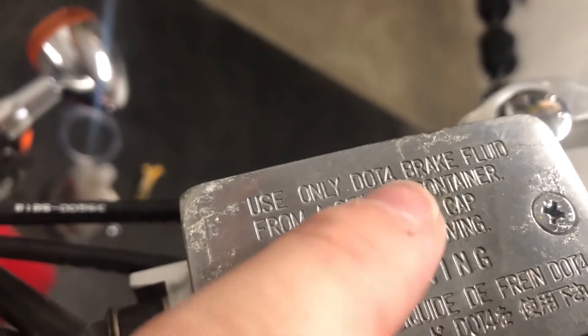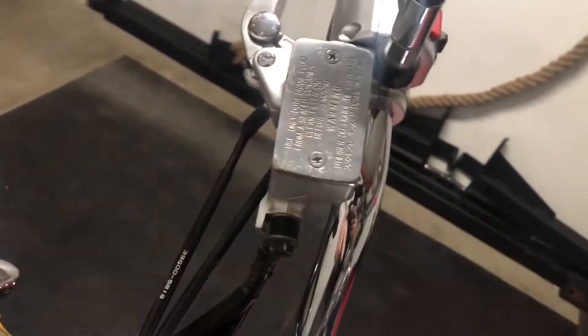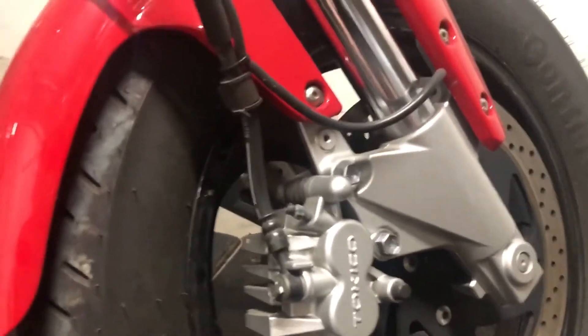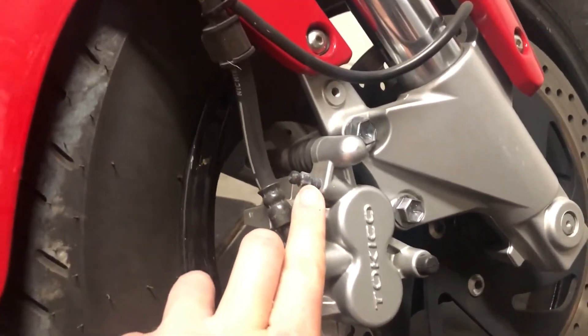On all bikes there's information on the oil reservoir about which oil to use. In my case it is DOT 4. The main parts for the oil brakes are this oil reservoir right here, then we have a pipe that goes all the way down to the pistons and the brakes, and right here on the brake we have a small screw and a small pipe where we are going to flush our brakes.